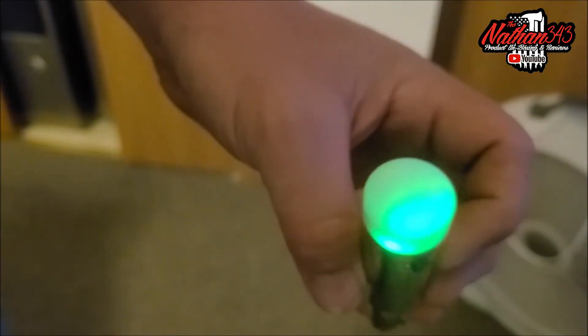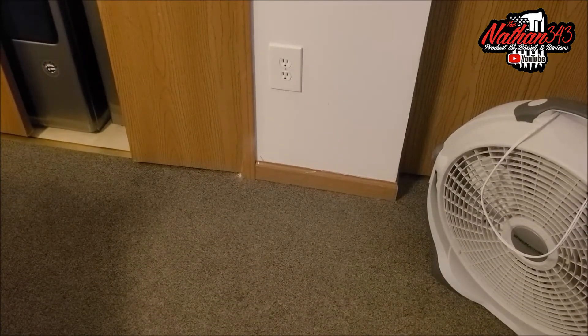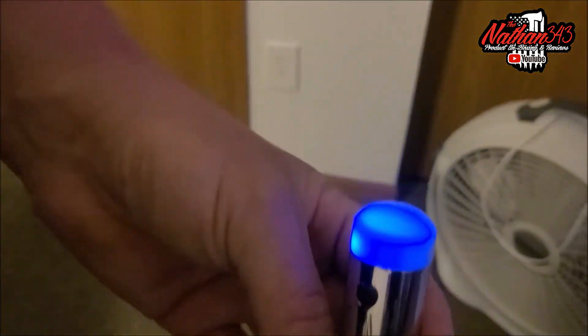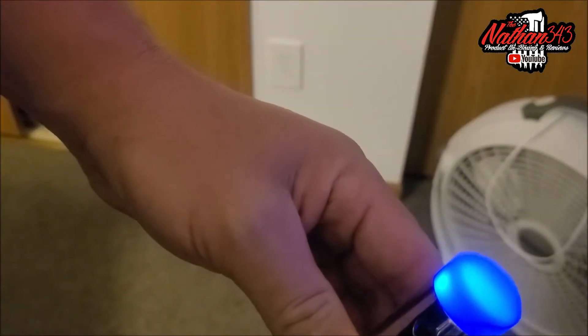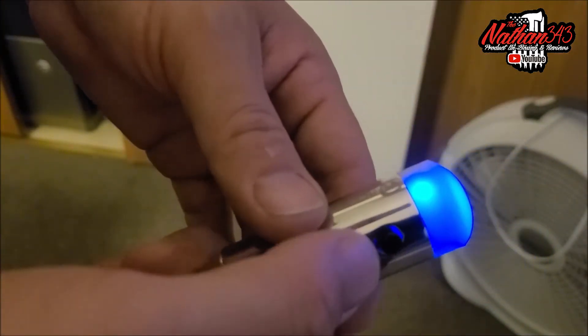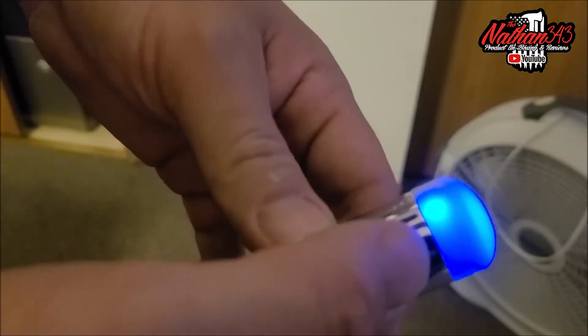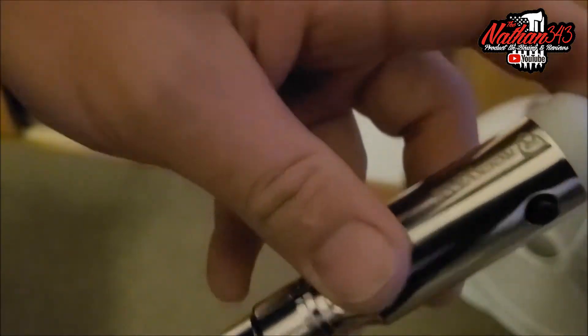I'm going to turn the Rockville W4 controller off and let's see what this does. Okay, so the wireless DMX signal has been lost and it went back to blue — that is the color and channel I am using. If I want to turn it off, I take this little button, double-tap, and it goes off. Very simple — I will be getting some more of these.